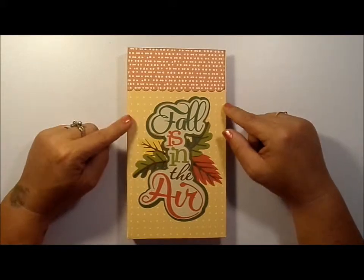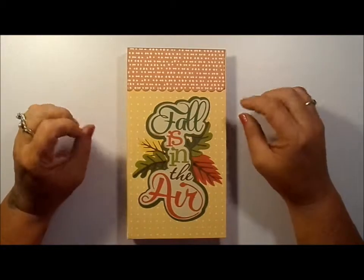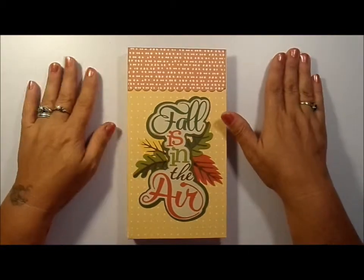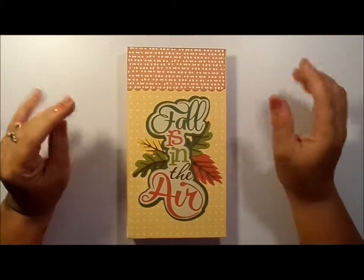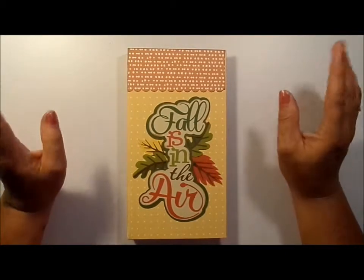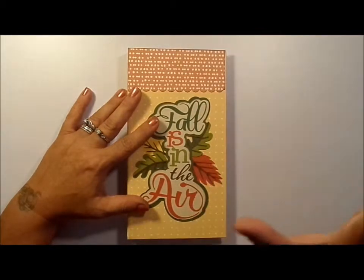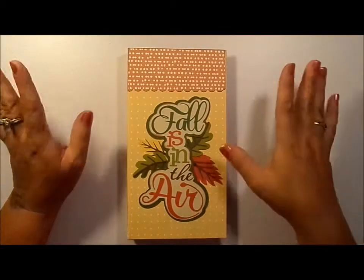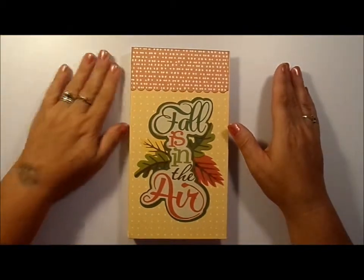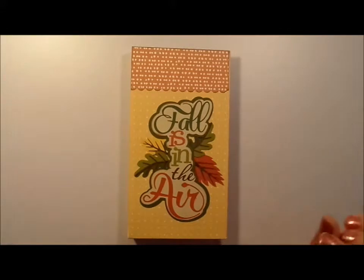I bought it last year, so I didn't see it this year at Michael's. I'm not sure if they still have it available, but it's such a quick project — I made this one this morning, right after my husband went to work. I hope you guys can see everything well because my husband just made me a new video recording area and a new pole.